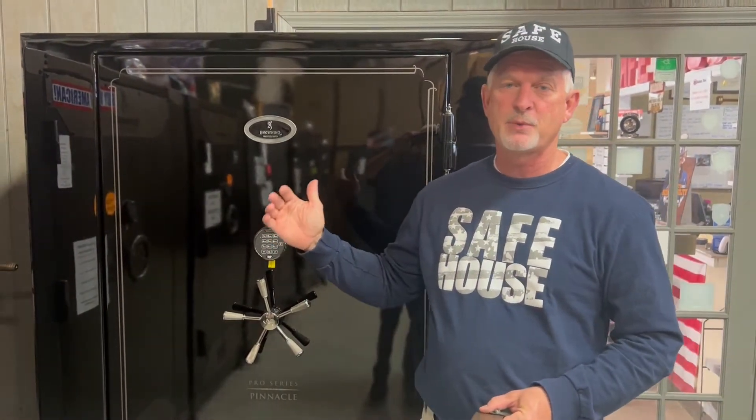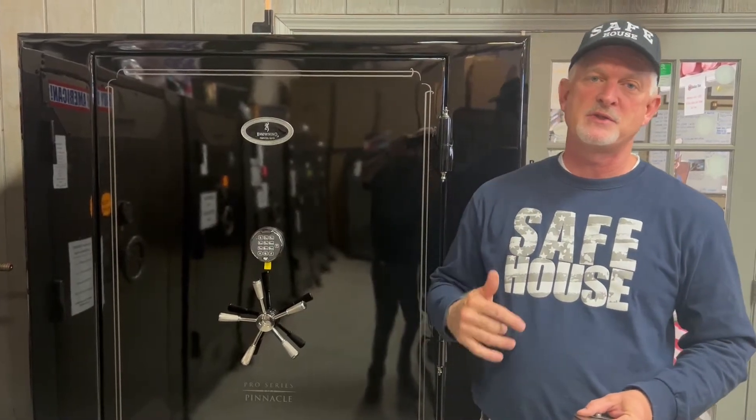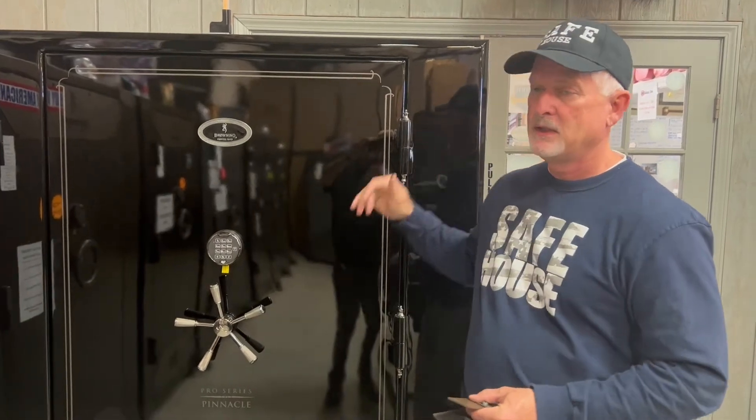Some of the features on this safe you need to know about: the metal on the body is 3/16ths inch. To give you a comparison, a lot of your cheaper safes are made with 12-gauge steel. 7-gauge steel is over five times stronger than 12-gauge steel — that's 0.18 versus 0.10 if you're looking at the decimal scale on the thickness of the steel.